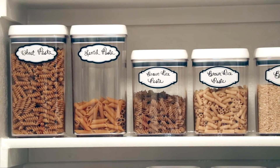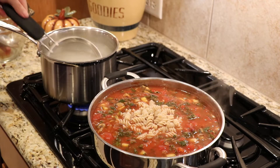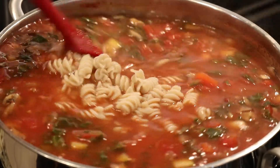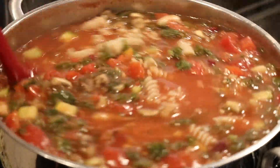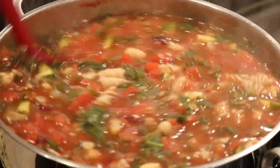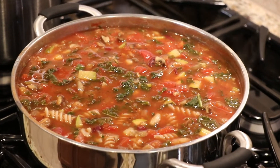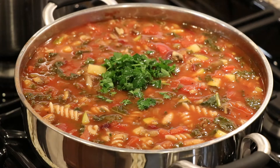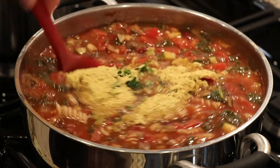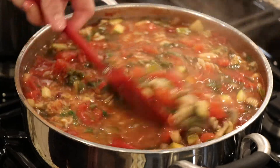Meanwhile, I've cooked one and a half cups of brown rice pasta. You can use any whole grain pasta you like for this soup. I've simply cooked it until it's al dente and then scooped it out using that same strainer I used to rinse and drain the beans. Next, we're going to add freshly chopped parsley and stir in some nutritional yeast for that delicious cheesy flavor. We'll just let that heat through for a few moments and then we're ready to ladle up that delicious soup and enjoy.